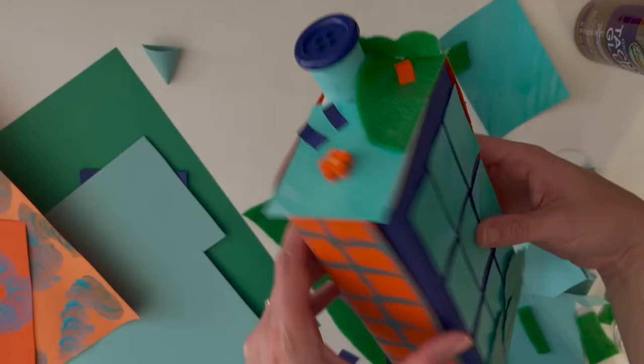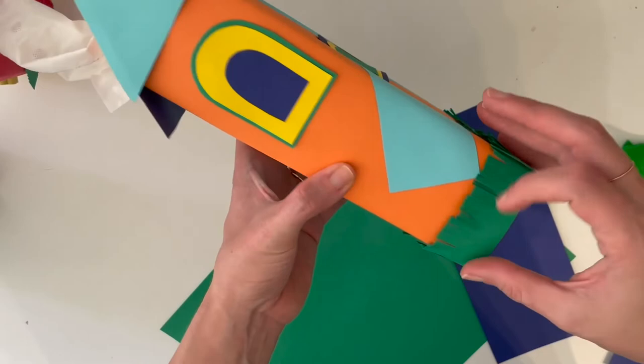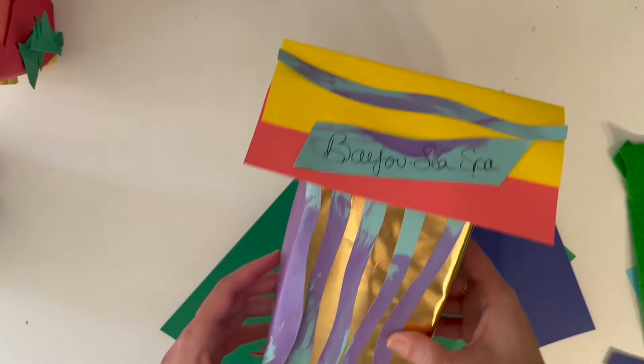Here is my John Biggers-inspired Bayou Village carton creation, along with a few other examples: a colorful flower shop, a more traditional house with finely cut green paper grass and a tissue placed in the spout of my carton to look like chimney smoke, and a spa retreat inspired by the painted lines in Salt Marsh.